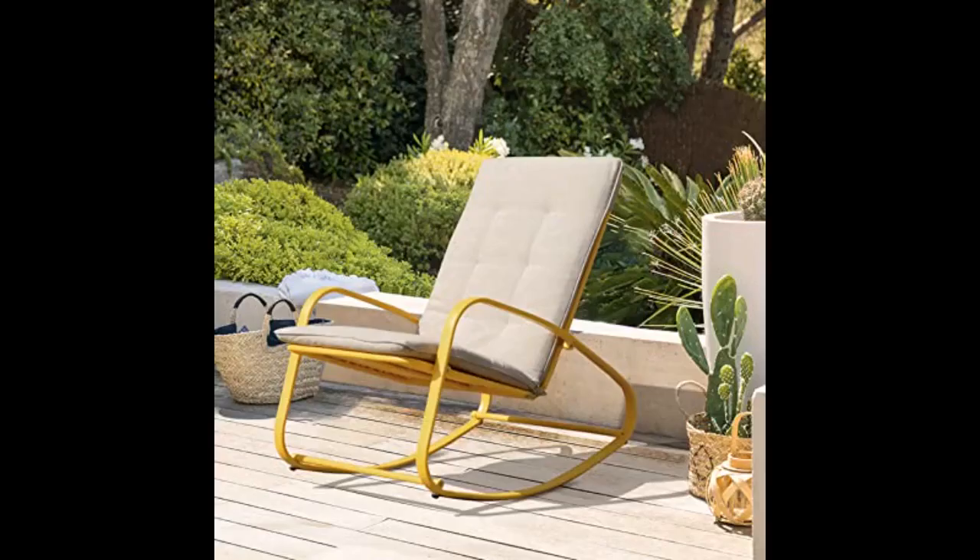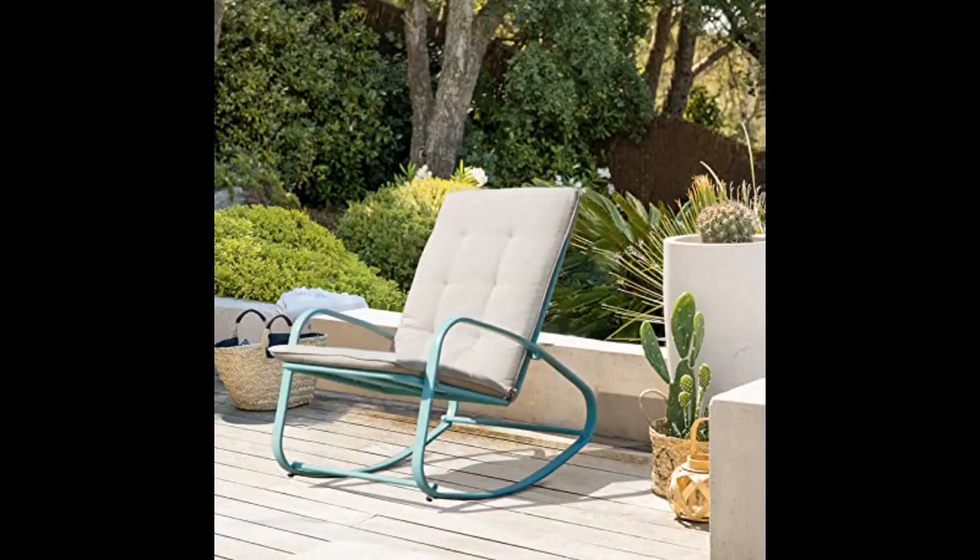Good quality product, easy to assemble, and seems durable. One very minor criticism: I like my cushions to be a bit thicker and heavier, but it's hard to find that. The cushion on this is adequate. I love everything about this rocker.